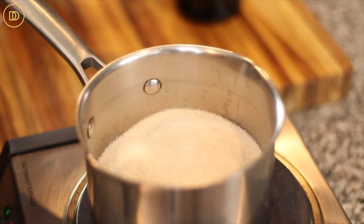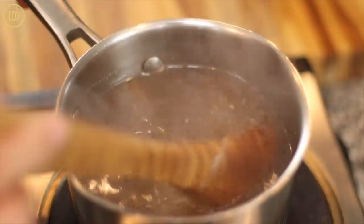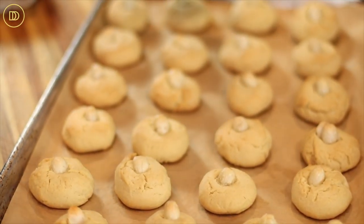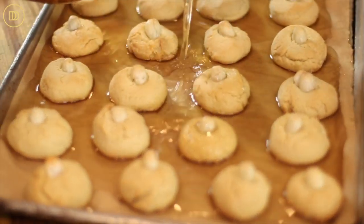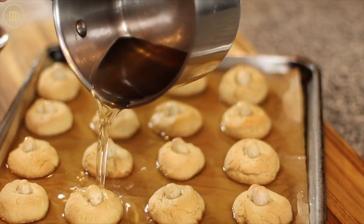In the meantime, we're going to move on to making the syrup. Add the sugar to a little saucepan along with the water — it's two cups sugar and two cups water. Once it boils, remove it from the heat, add the vanilla extract, and set it aside. This is one of the very few instances where the syrup is going to be warm and the cookies coming out of the oven are also going to be warm. Pour the warm syrup all over the cookies as soon as they come out of the oven while they're in their tray, and let them sit for about an hour until they absorb all of the syrup.